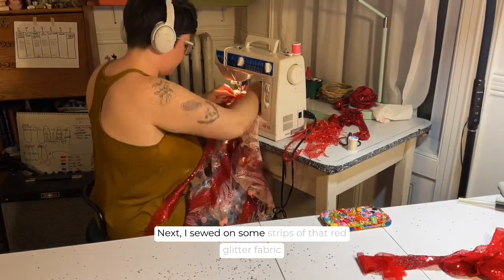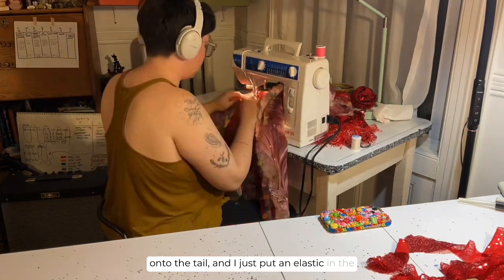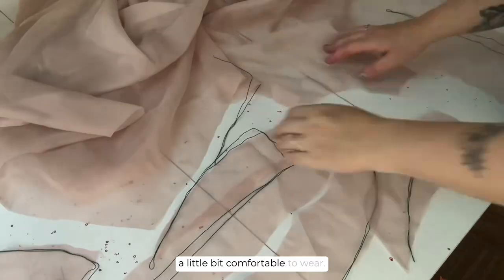Next I sewed on some strips of that red glitter fabric onto the tail, and I just put an elastic in the waistband so that it could be like a regular skirt you would wear with a slit up the front. I tried to make my tails a little bit comfortable to wear.